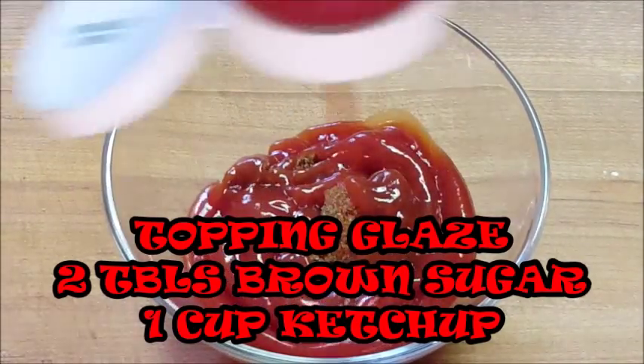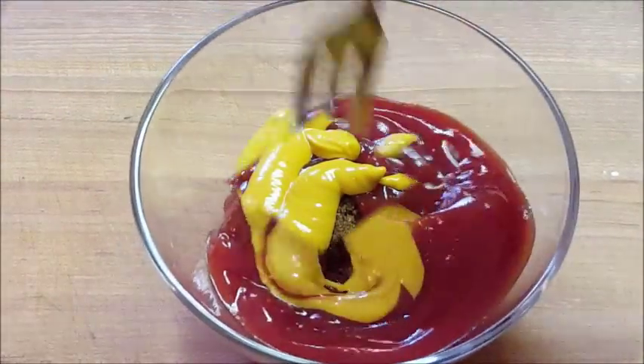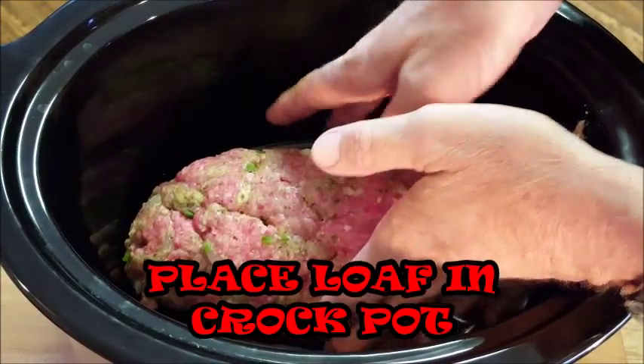For the glaze, add some ketchup — about two or three tablespoons of brown sugar — and give it a shot of mustard. Give that a mix and set it aside.